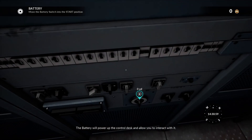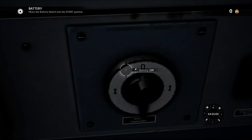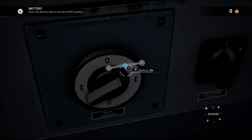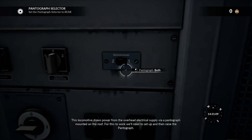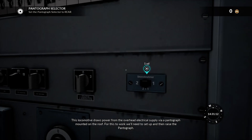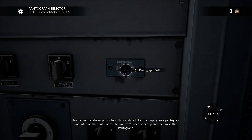The battery will power up the control desk and allow you to interact with it. This locomotive draws power from the overhead electrical supply via a pantograph mounted on the roof. For this to work we'll need to set up which configuration we'll be using.